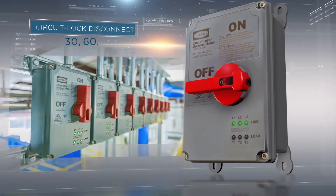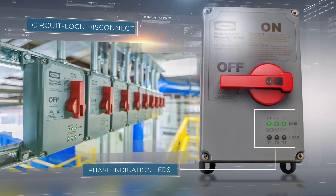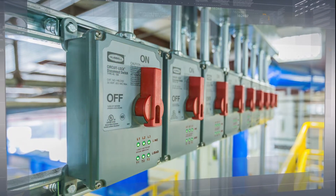Hubbell's new 30, 60, and 100 amp circuit lock disconnect switches with integral phase indication LEDs redefines the benchmark for safety by providing insight into the enclosure while in use.